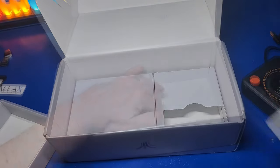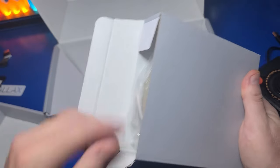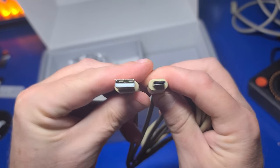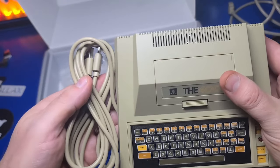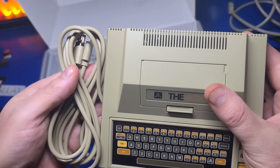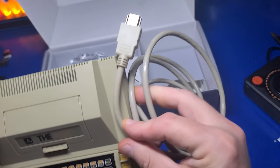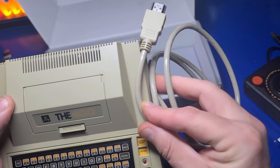In the box at the bottom, you'll find all the cables you'll need to connect up to your TV, including an HDMI to HDMI cable as well as a USB Type-A to USB Type-C to power the device. Both the USB cable and the HDMI cables are a beige color and very closely match the console itself — I think that was a very nice touch.